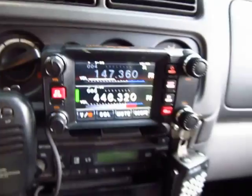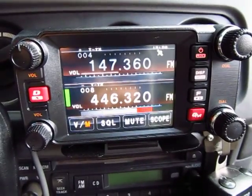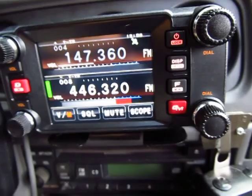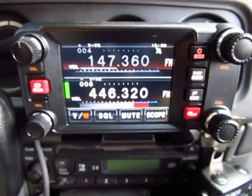Hey guys, how you doing? This is N1CY and we're going to do a quick overview of this radio — it's the Yaesu FDM 400 Delta Romeo. It's a digital analog APRS-capable radio.